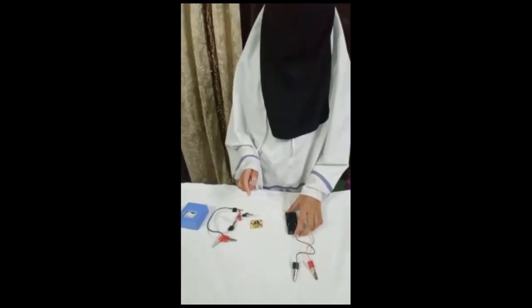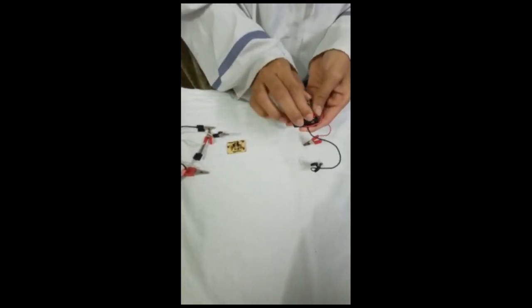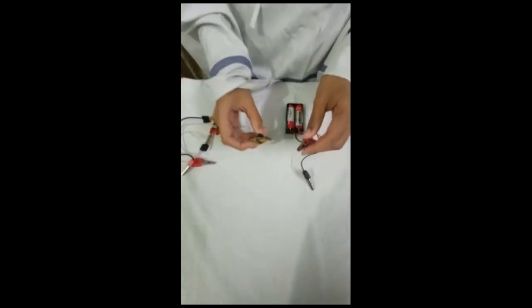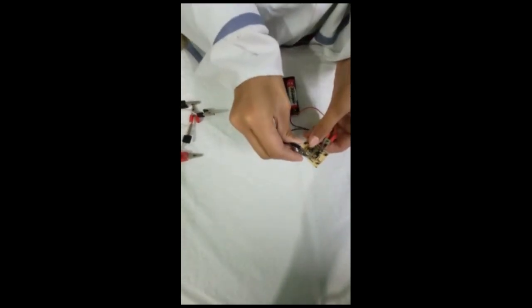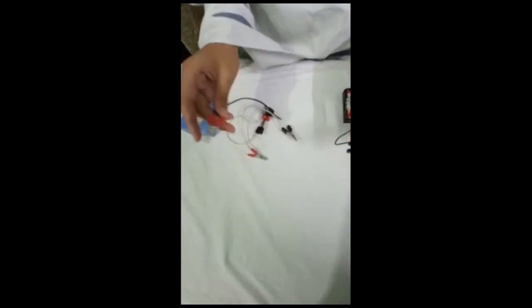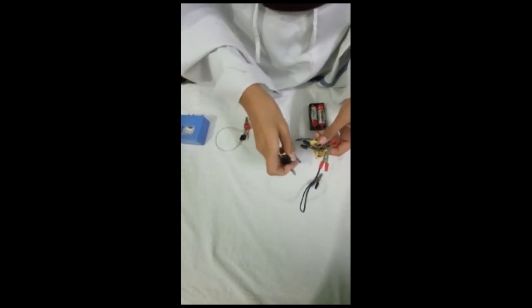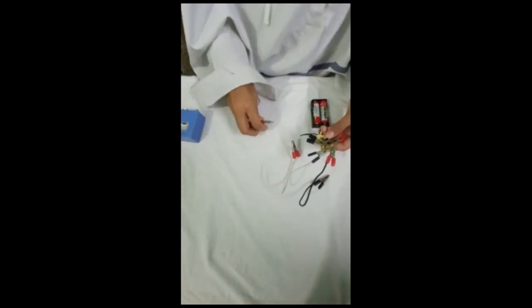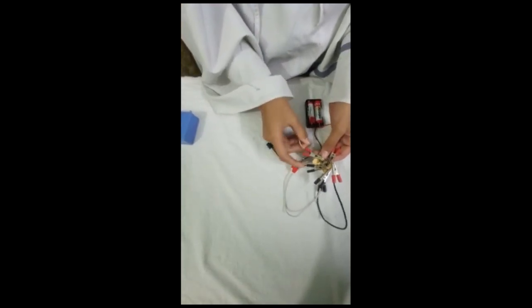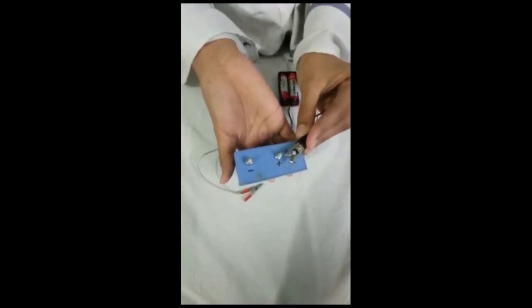At first we have to take the batteries and the battery casing, then put the batteries in the battery casing. Then we have to put the positive clip in bat plus and the negative clip in bat minus. Then we have to take a crocodile clip and put it into out plus and another into out minus. Now we have to take another clip and connect with J4, then connect out plus with R and out minus with minus.